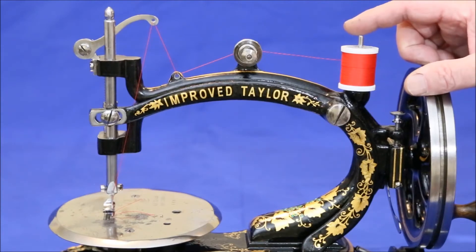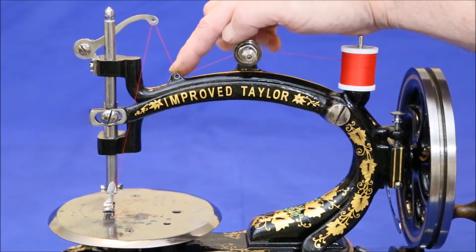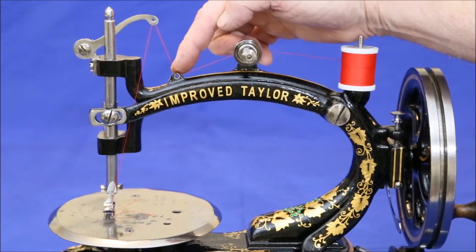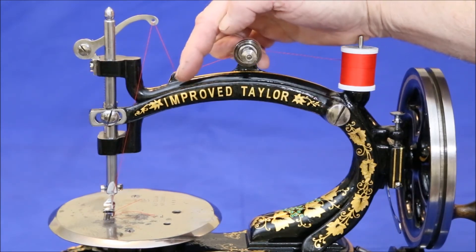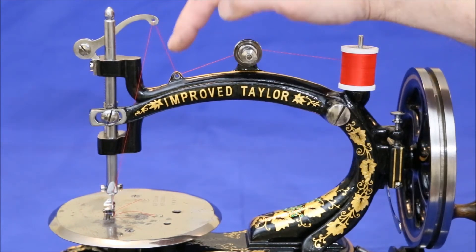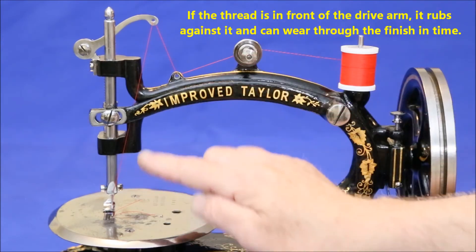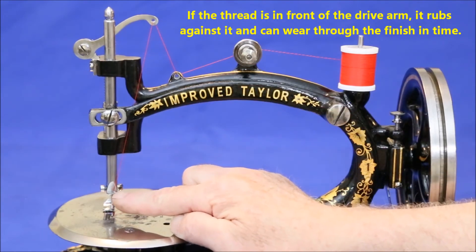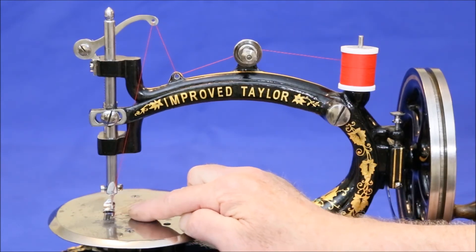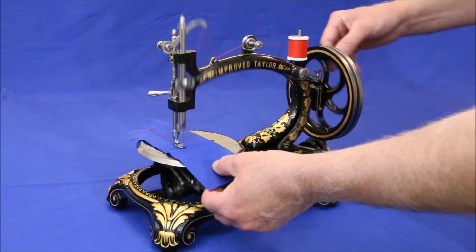To thread, bring the thread over through the tensioner, over and through this guide hole from back to front, up to the take-up arm again from back to front, down between the horizontal arm and the drive arm, through the guide hole at the bottom of the needle bar, and then through the eye of the needle from right to left. Once the machine is threaded, bring the bobbin thread up in the usual manner, and sew away.